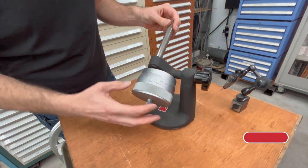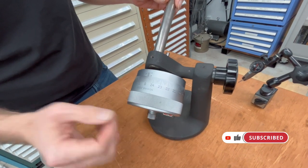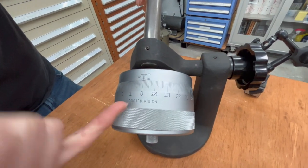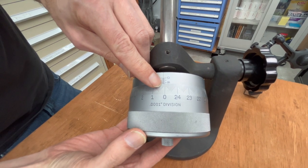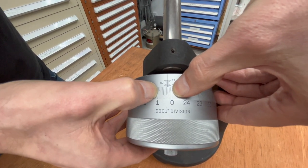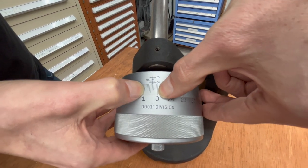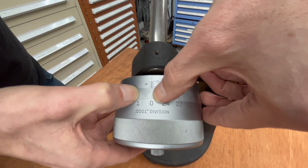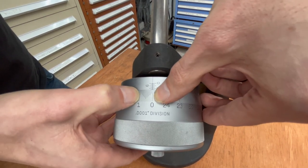This is a micrometer head that is direct reading in ten-thousandths of an inch, so each graduation here is one ten-thousandth of an inch. And these larger graduations here would be one thousandth. So you have a huge range between one thousandth of an inch that you just don't get on a regular micrometer.